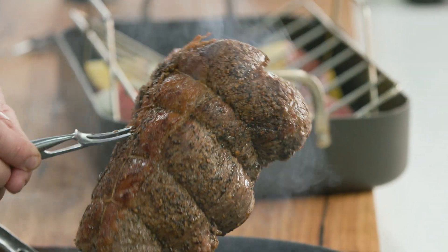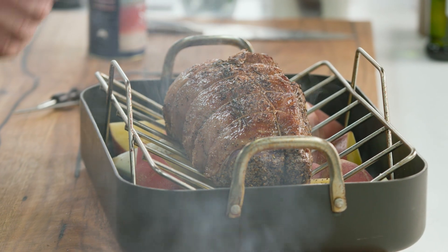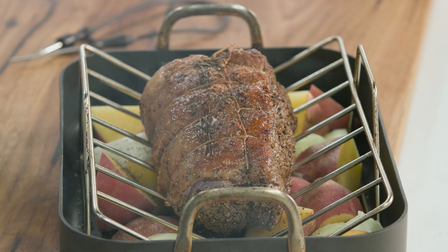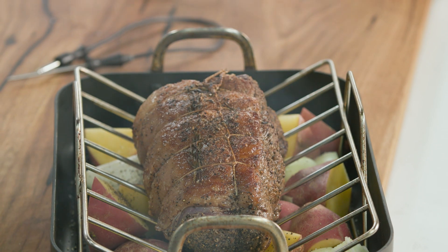Now take it out of the pan and pop it onto my rack. That will help to circulate the heat all around it, and all the juices and fat that comes off the beef will be soaked up by these beautiful potatoes and onions underneath.